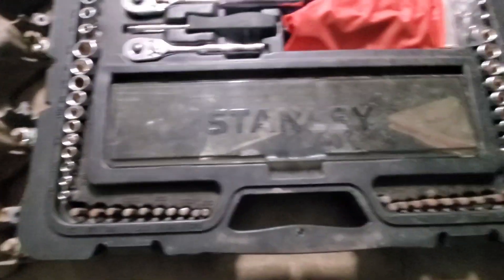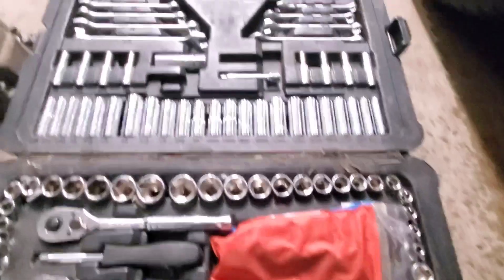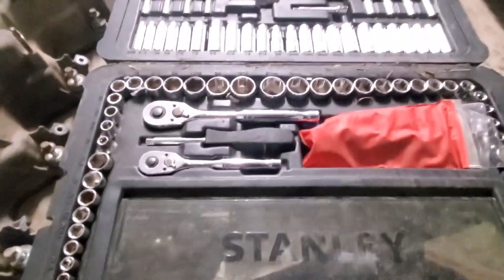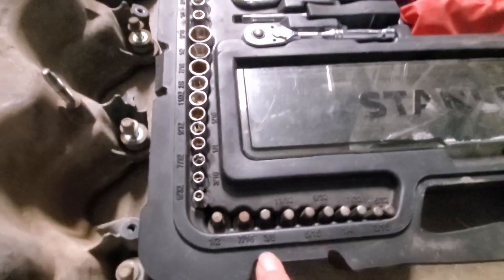This is a fairly old set — it definitely has had quite a bit of use. It's one that our neighbor had gone ahead and brought over to us for us to be able to use to work on our truck.